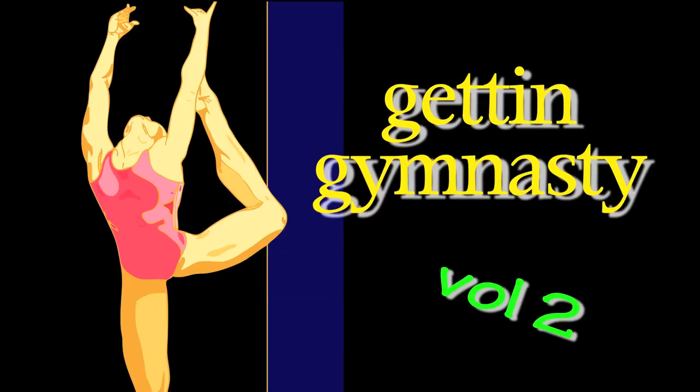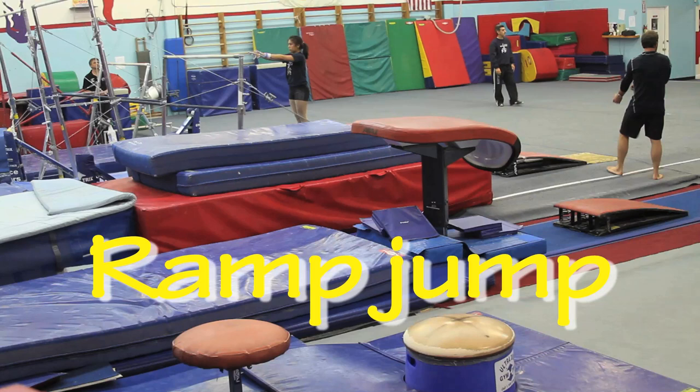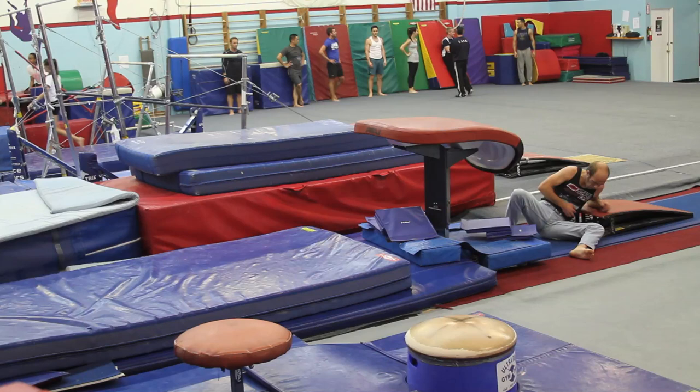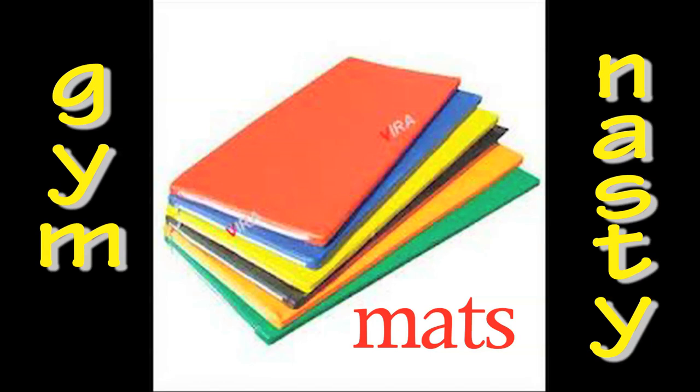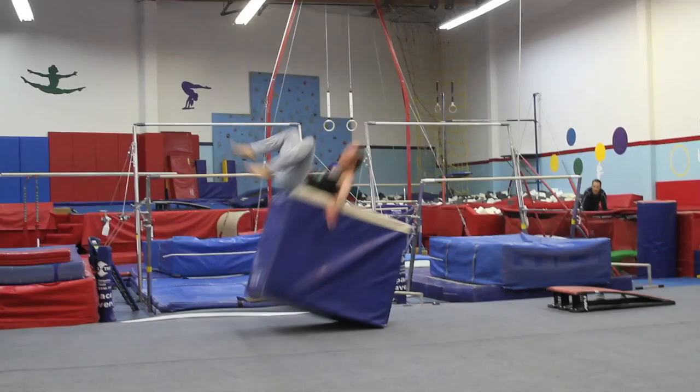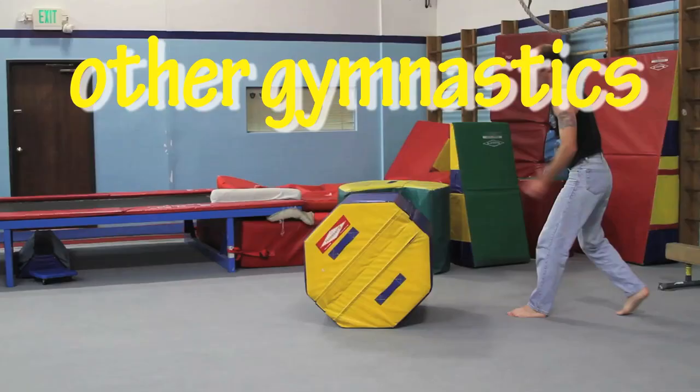Check out more of my gymnastics tricks. I can do a ramp jump. I can even do obstacles. Other gymnastics.